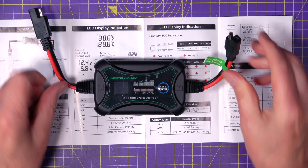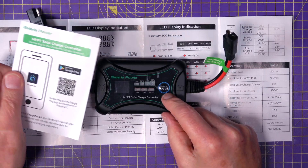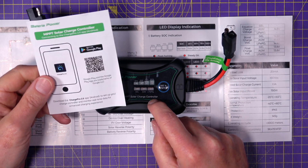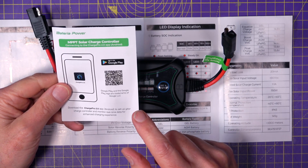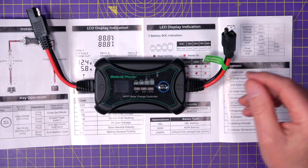The main reason I chose this is because there's an app that goes with it. I can actually monitor and set this up remotely — I'm assuming it's using Bluetooth — and there's an Android version and an iOS version; I'm using Android.